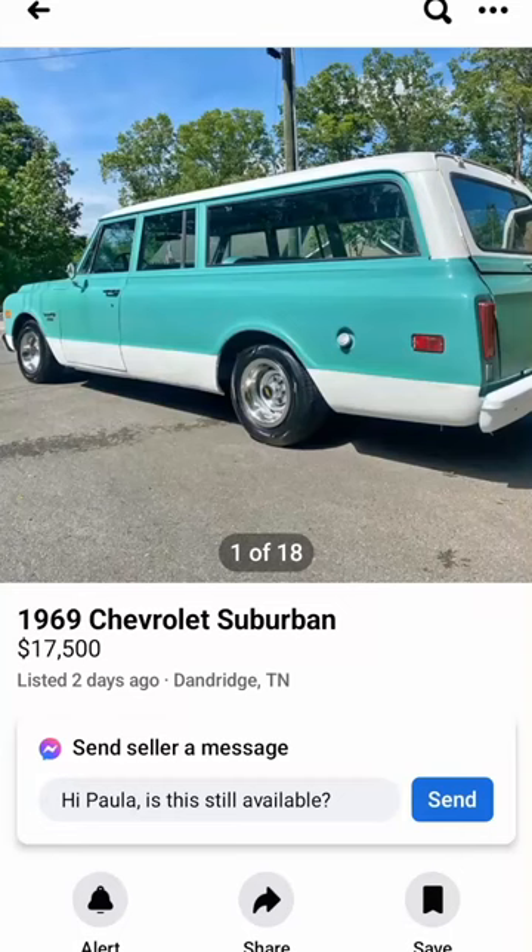What's up everybody? Drake here from Drake's Rod Shop. Today we're doing a What's It Worth on a 1969 Chevy Suburban.